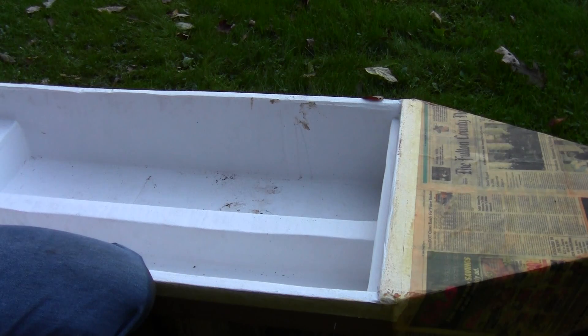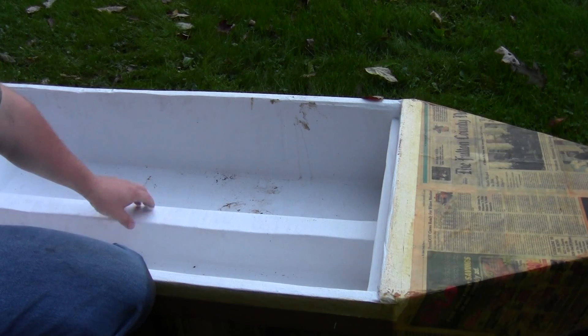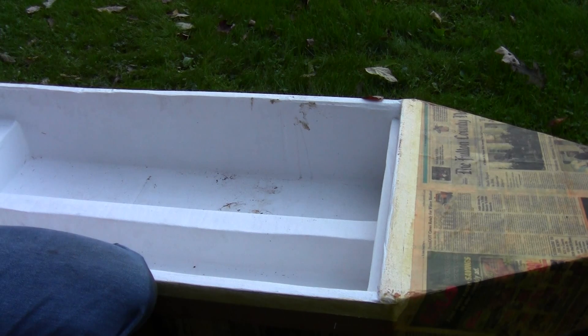To finish the inside of the boat, I used textured latex Drylok paint — the kind used in basements to cover blocks. It's designed to be water resistant, and the texture ensures things aren't slippery when the inside gets wet.